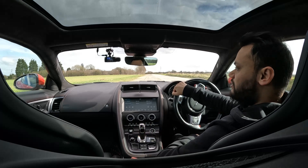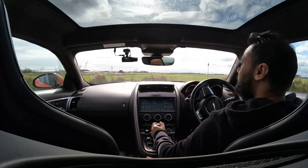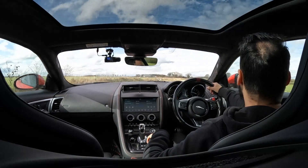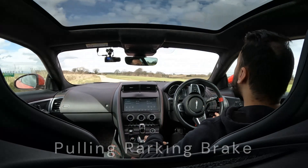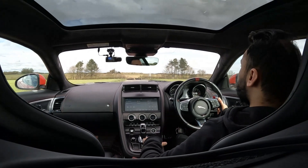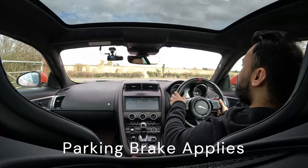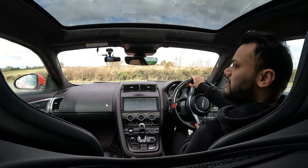So once again, back into drive. Let's do a U-turn — sharp right. Up to speed. It does trigger when I pull the parking brake — there you go — but it only triggers for a split second, and it shows up a warning sign as well. Luckily I wasn't doing this on the main road.